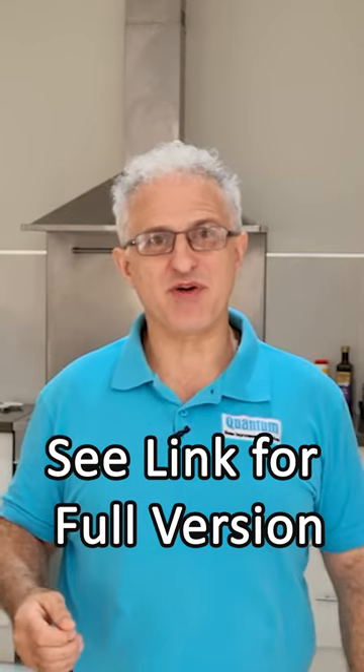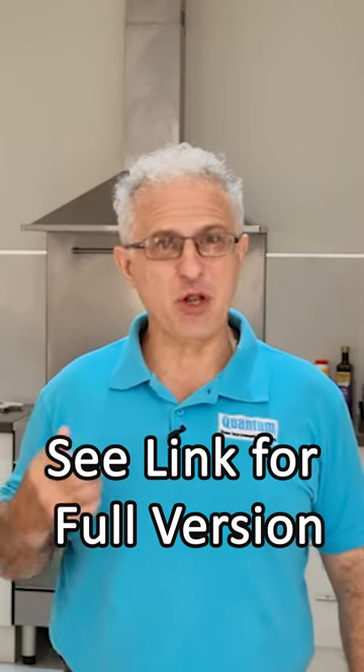Do you enjoy drinking Cooper's Australian Pale Ale and thought you'd like to make it yourself using their home brew kit? Come along with me and I'll show you how to make it quick and easy. Let's go.